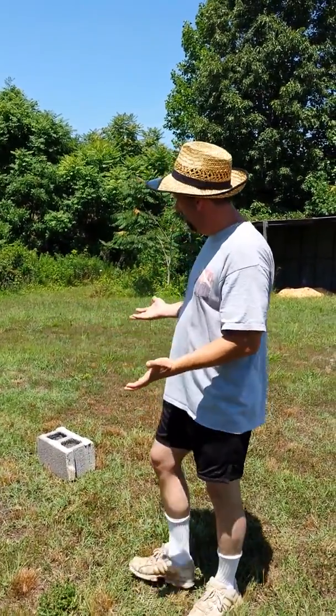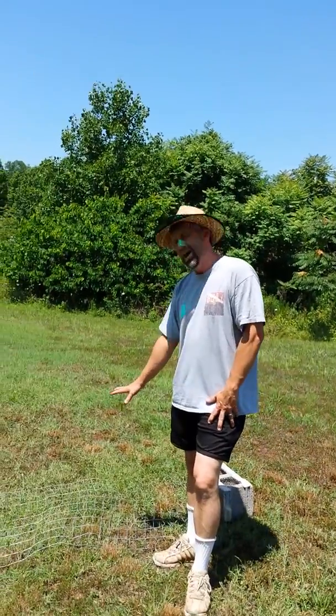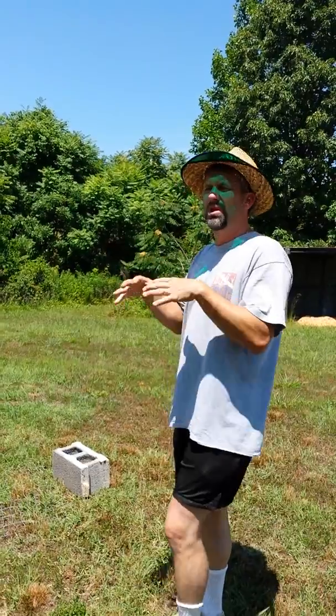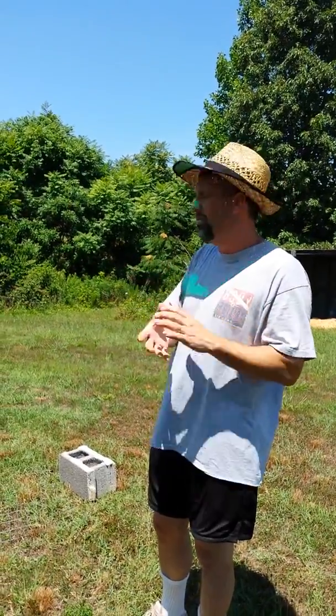After talking to several folks, the next step we did is we made one of these draggers. The purpose of this dragger is to loosen up the soil just enough to prep it for the seeds so that the seeds are about a quarter inch below the surface of the ground. Here in North Carolina we have a fair amount of clay, and when the ground dries it gets a hard caked surface and you want to loosen it up a little bit.